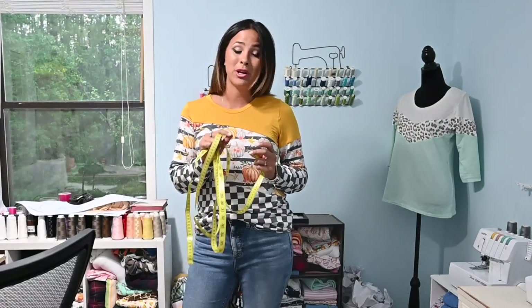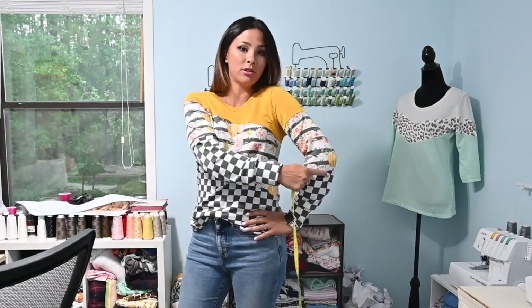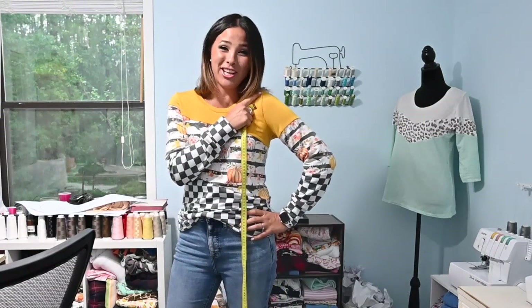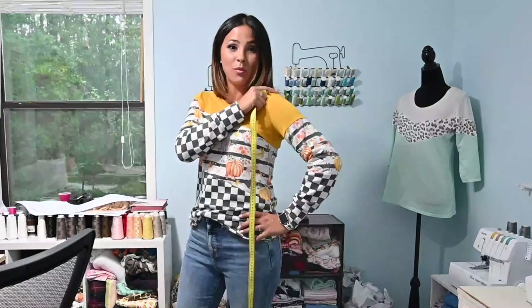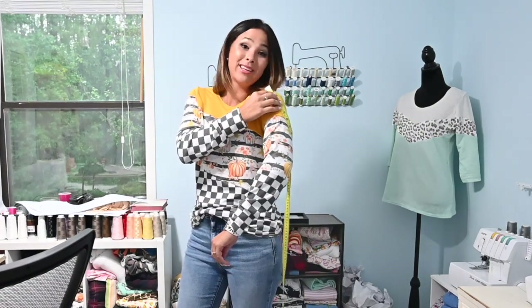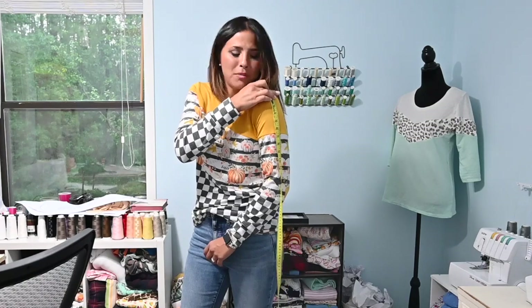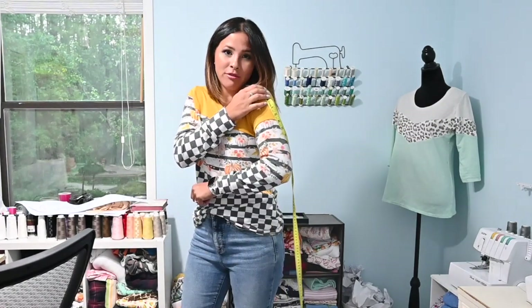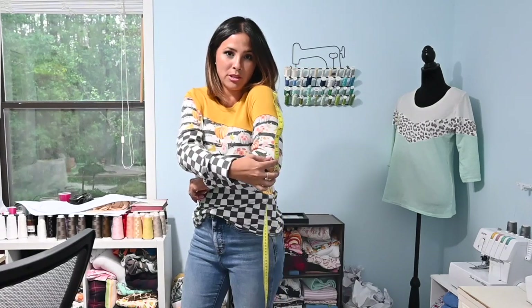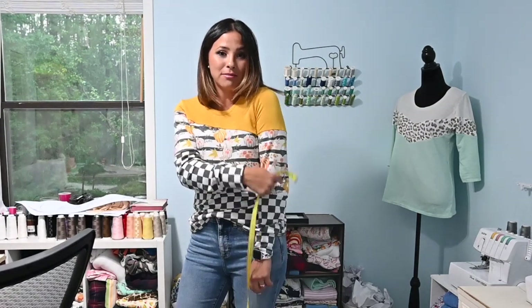The first thing we're going to do is measure for sleeve length. Instead of just going all the way down and measuring your whole arm, what we're going to do is fold our arm — do the little chicken wing. You're going to start at your shoulder, which is where your sleeve should hit, place your measuring tape right there, and go down to your bend. You're going to measure to the bend of your elbow and write that measurement down. I see 13 inches.